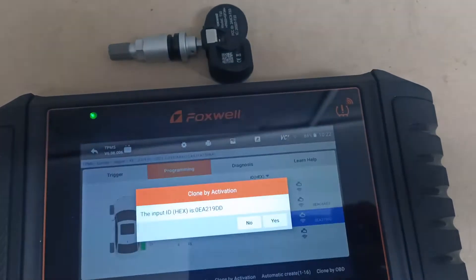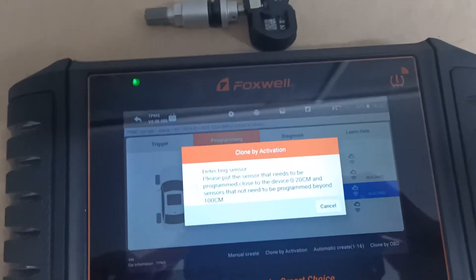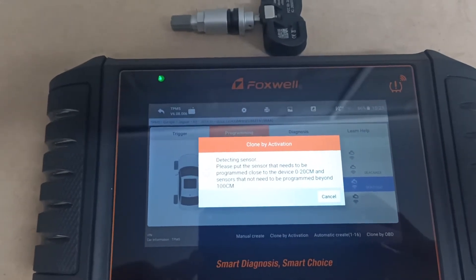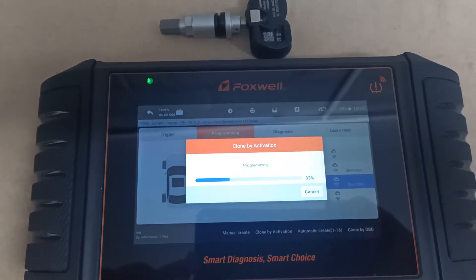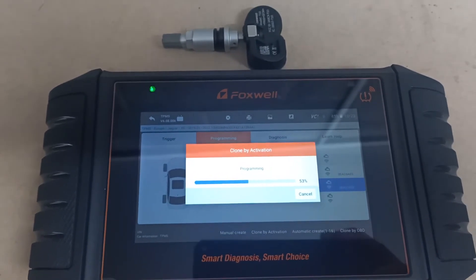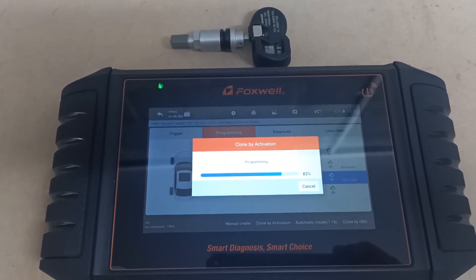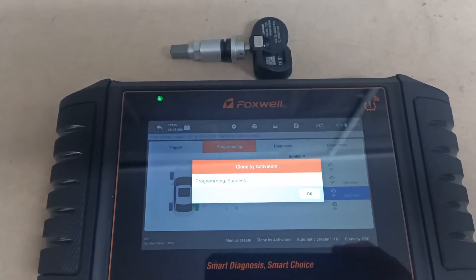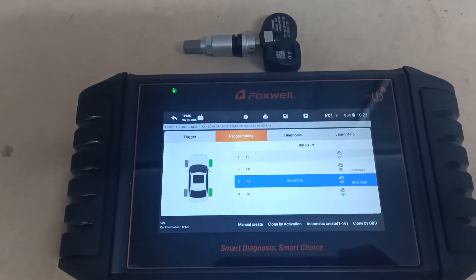We do programming on the i50 tool and then clone by activation. It's now actually programming this sensor with the same ID number, same frequency, and all the same specs as the sensor that we just read in the car. So if we replace the alloy on the car and fit this sensor, the car won't know that the wheel's actually been changed. And that's done — it's as easy as that.